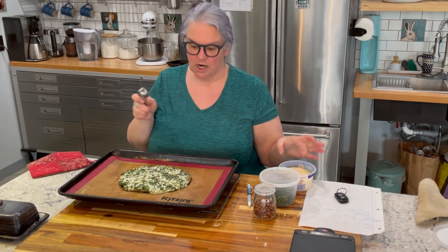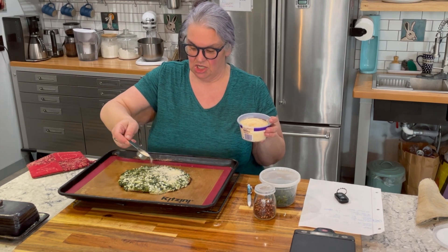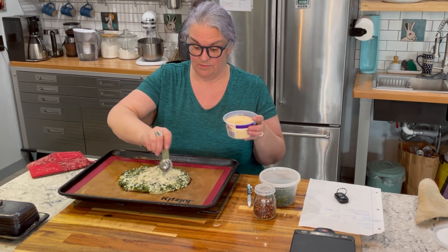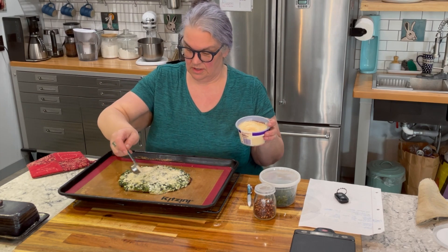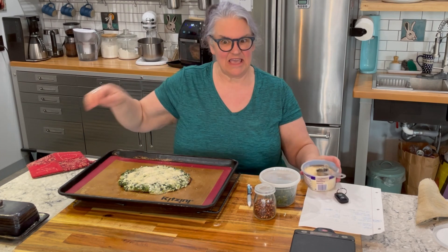Before I go too far — I totally forgot to sprinkle on my two tablespoons of parmesan cheese, which is one of my condiments. Adding that on now; it will help make the top nice and crispy as well. Back in the oven for the rest of the time.